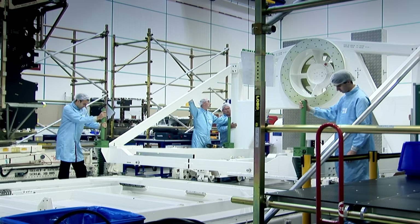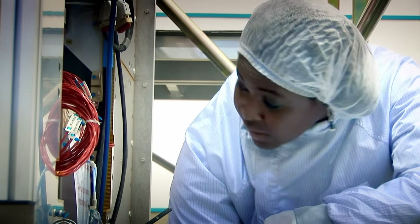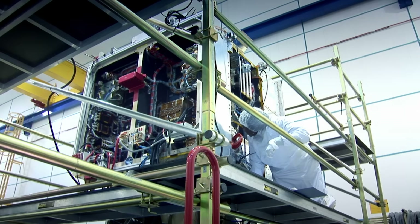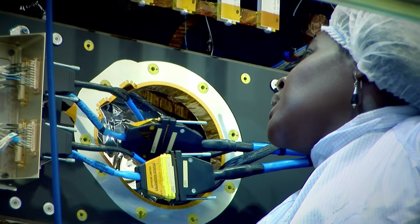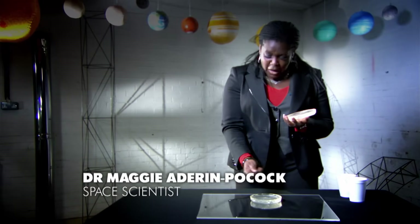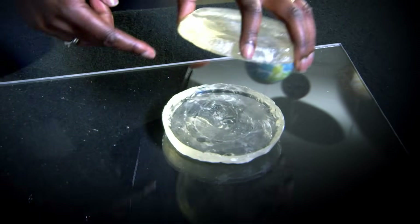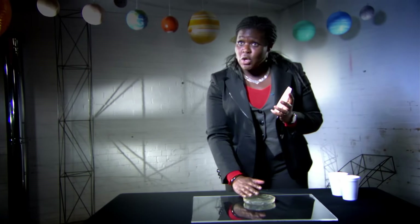Dr. Maggie Adairin Pocock, an engineer who fits mirrors into space telescopes, has been grinding her own telescope mirrors since her teenage years. She demonstrates: with two pieces of glass, if you sprinkle some abrasive powder between them and rub the two surfaces together, the surfaces change shape — the top one becomes concave and the bottom one becomes convex.